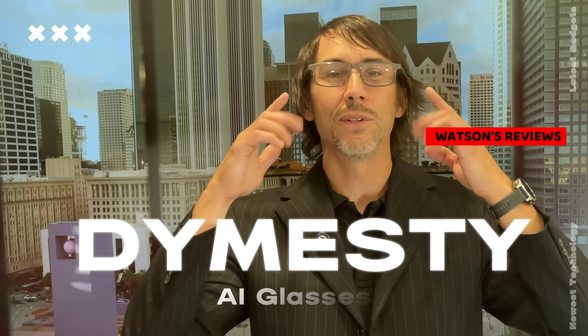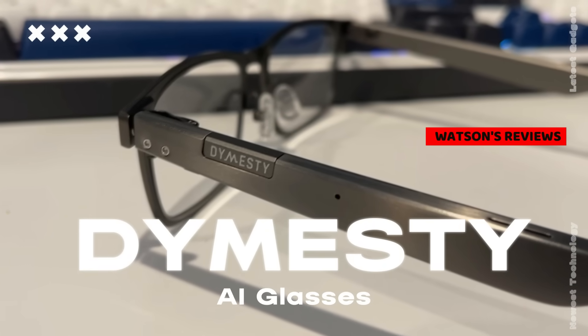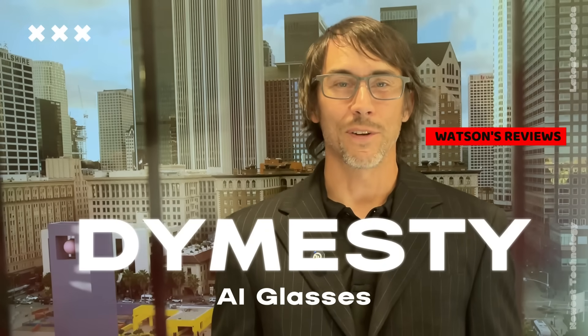Hey folks, Watson here from Watson's Reviews, and today we're looking at a cutting-edge piece of wearable tech. It's not this — that's just a microphone. It's actually these, the brand new Dimesti AI glasses. They're discreet, comfortable, and can harness the power of AI to make your professional life easier and more productive. So let's go ahead and check them out right about now.